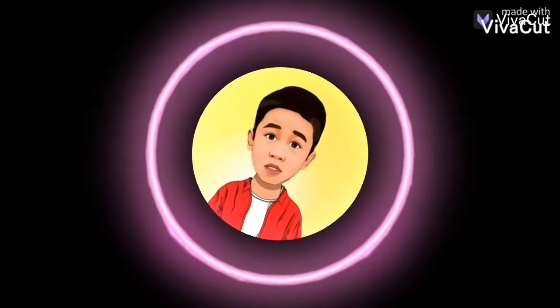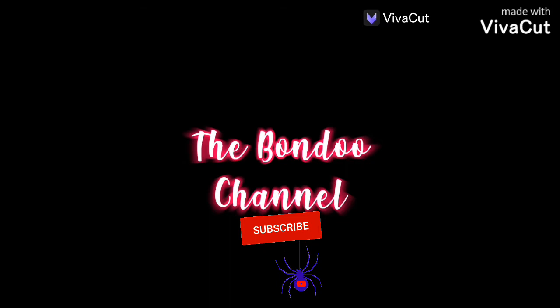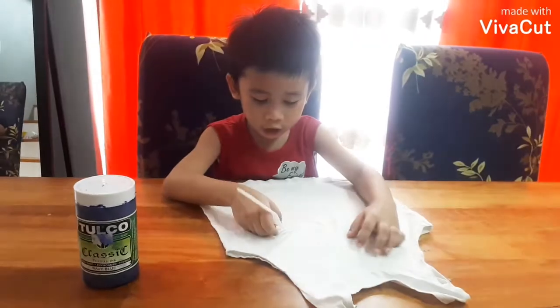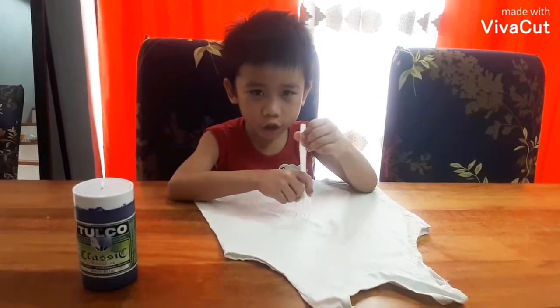Welcome to the Punta channel! Hi guys, today we are going to be making a tie-dye t-shirt.